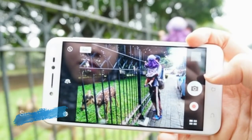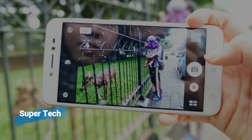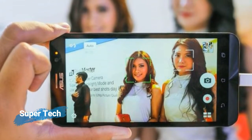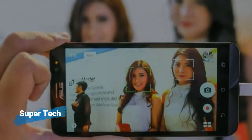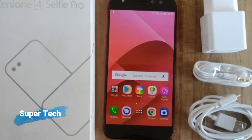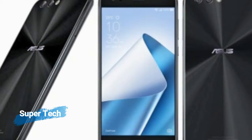The Asus Zenfone 4 Selfie smartphone was launched in August 2017. The phone comes with a 5.50-inch touchscreen display with a resolution of 720 pixels by 1280 pixels.